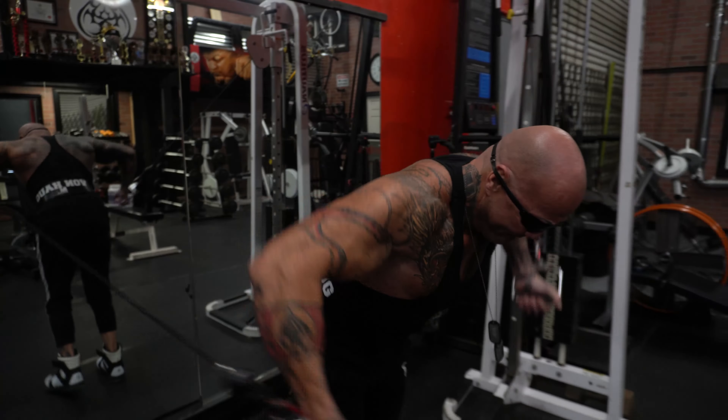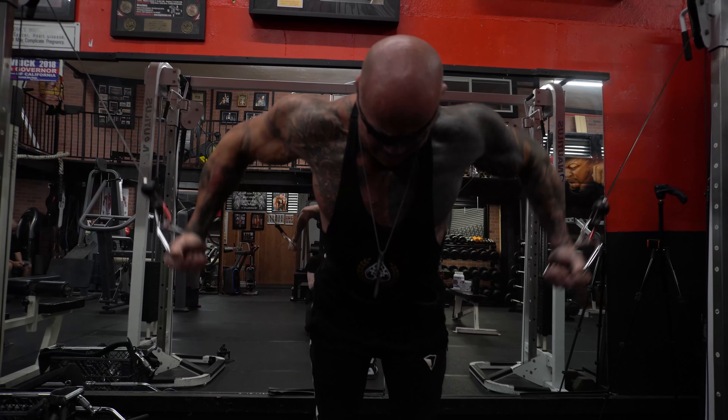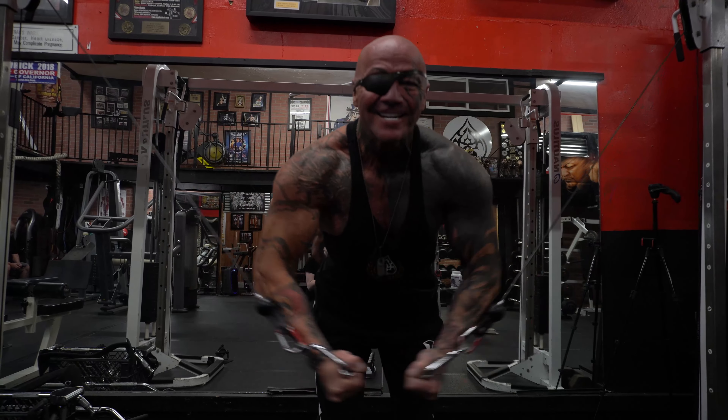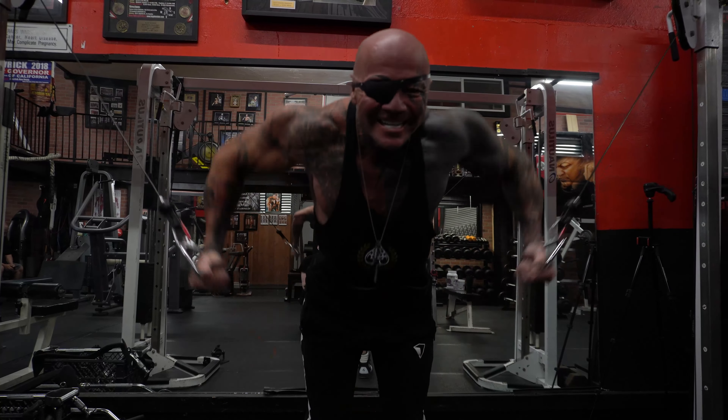Grinding through the reps — counting out 10, then pushing through to 20. Thank you for that support, team immortals. And this is just the first exercise. You guys know what I'm fueled by. You better ask somebody.